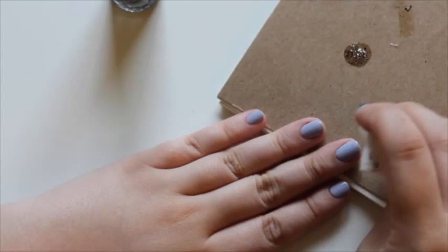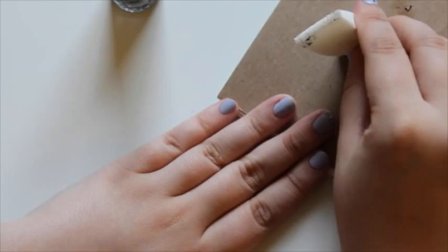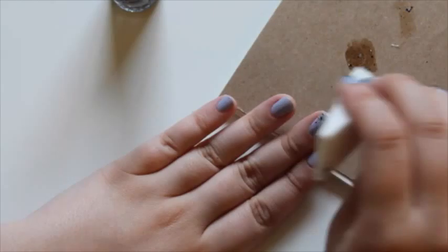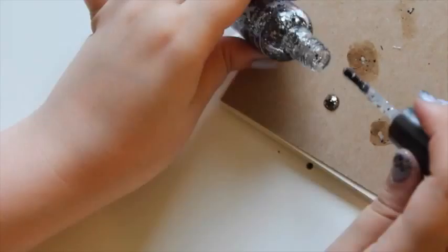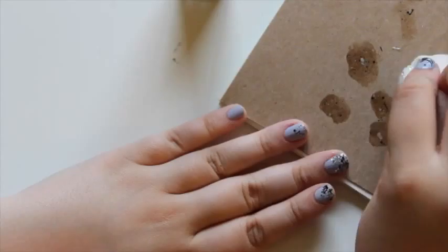I'm using the wider part of the sponge to pack on the glitter. Then I also grab the really thin part of the sponge to add in some ombré, so it doesn't look like a hard line where I started packing the glitter — and to get into the corners and parts where the thicker part of the sponge didn't really reach. I used the really thin part for that detail.